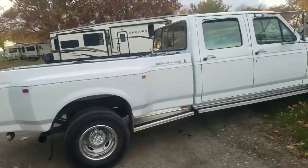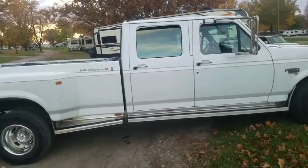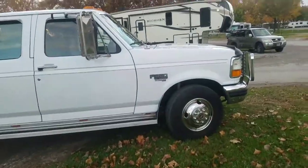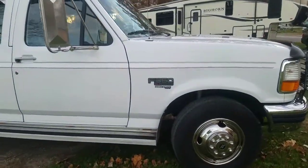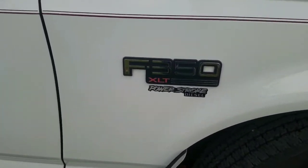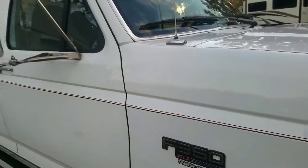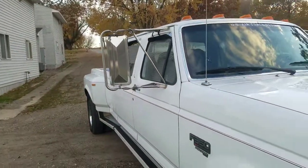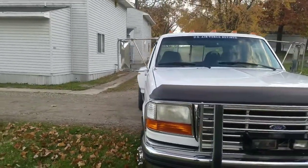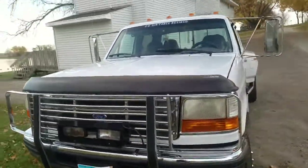It's a Dually, and I found some good ones I like. But for what I can get out of mine, they didn't want to give me what I wanted. It's a pretty good vehicle. It's a 7.3 XLT Power Stroke diesel. It's got the tow mirrors on it and a full cattle guard on the front.